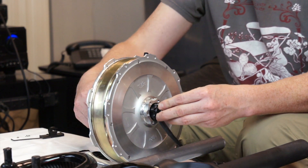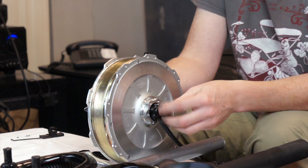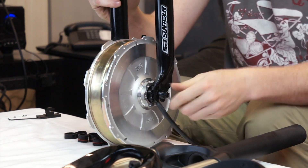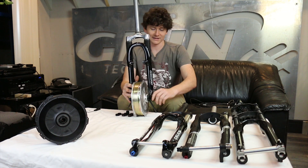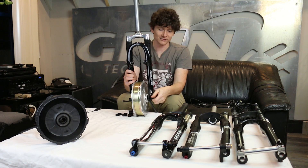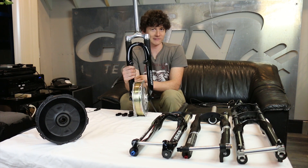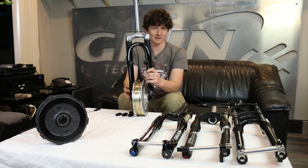By putting those adapters inside, we've now converted the GRIN all axle hub motor into a quick release front hub. It fits inside the fork exactly like any normal quick release system, allowing you to very rapidly install and remove the wheel and use the existing skewers you have on your bicycle. If you're concerned about anti-theft, there are skewers that require special tools for tightening, but if you want the convenience of a quick release wheel to fix flat tires or transport the bike, the GRIN motor supports that.